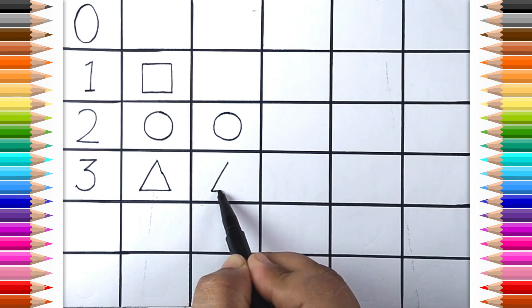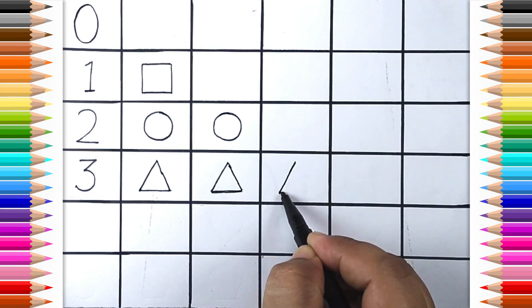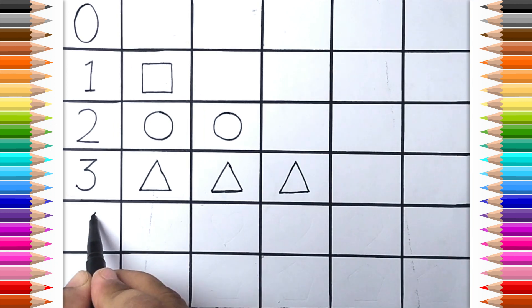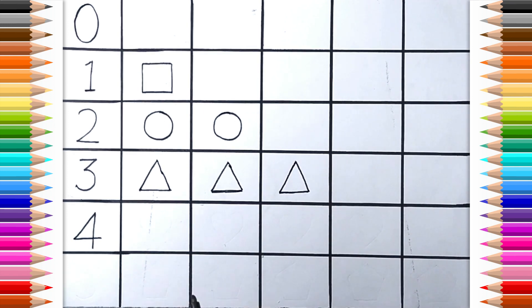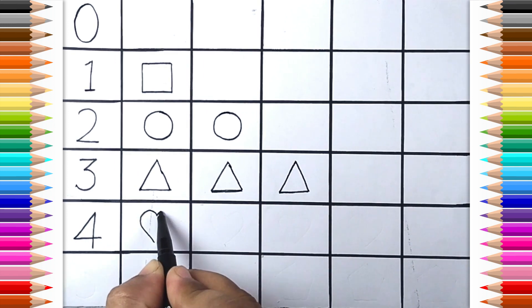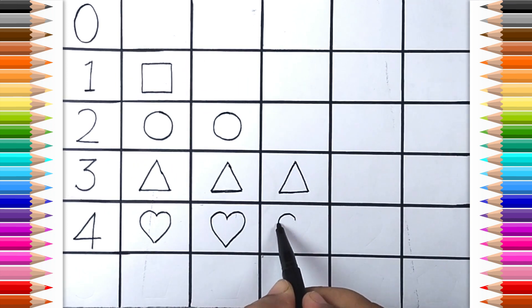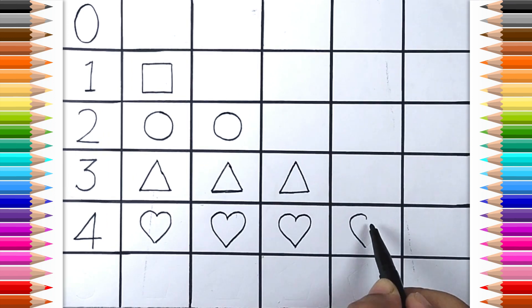One. Two. Three Triangle. Four. One. One. Three. Four Heart.